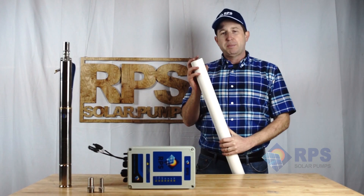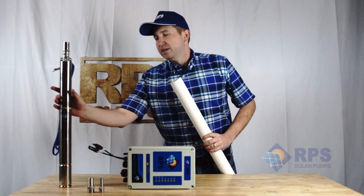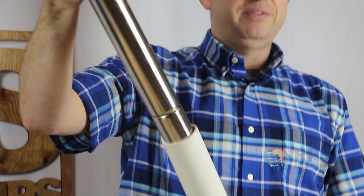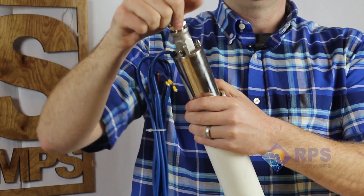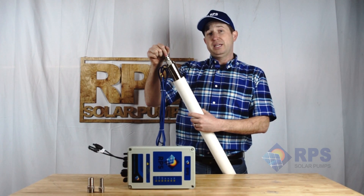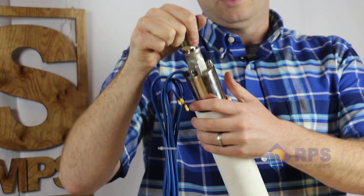I grabbed a piece of 2-inch pipe here to demonstrate a fit in a 2-inch casing. This is the same for either PVC or steel pipe. As you can see, the 2-inch pump fits right down in there with a little bit of wiggle room. That wiggle room is good enough for say 2 or 3 gallons a minute, and if you have a bigger diameter like 2.5 or 3-inch casing, then you can get your full flow.